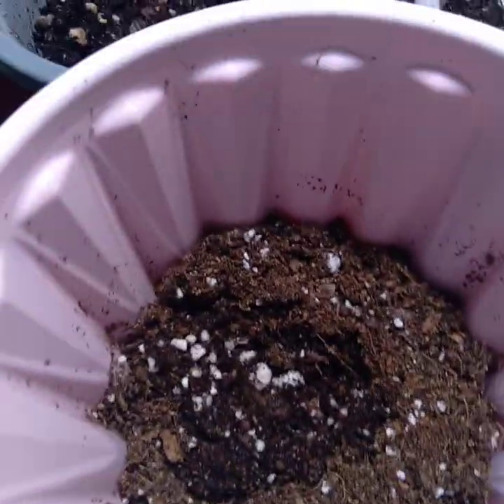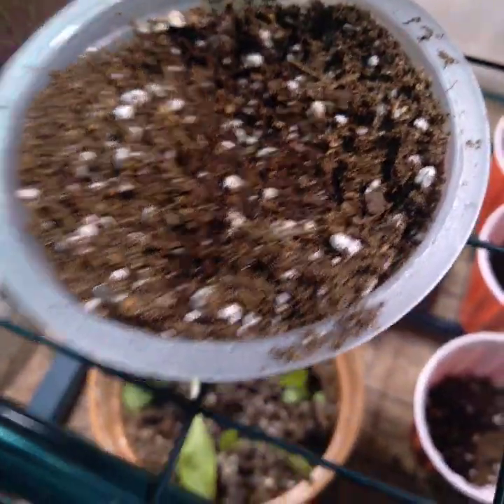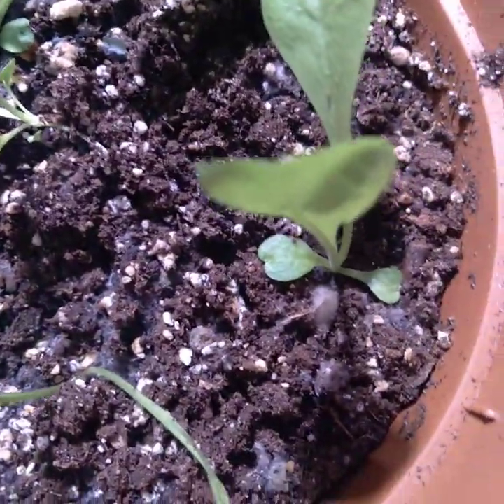I've got more cucumbers, some yellow squash, some green squash - I think these might be more cukes. And my escarole down here is doing really good.